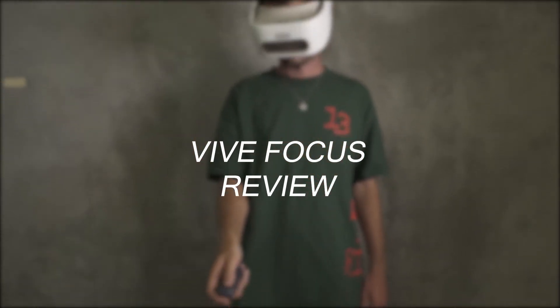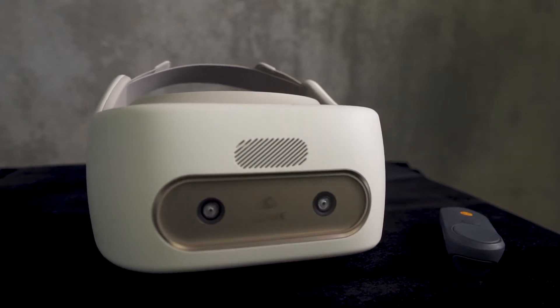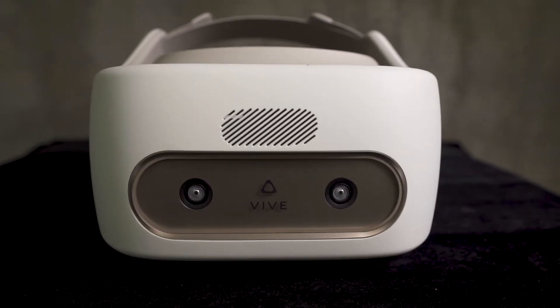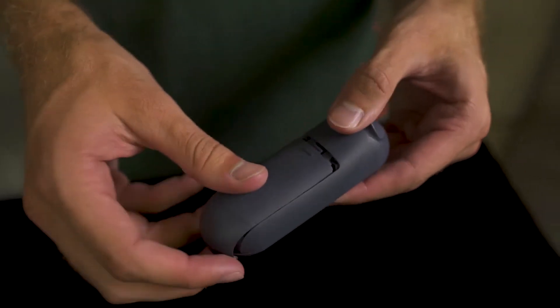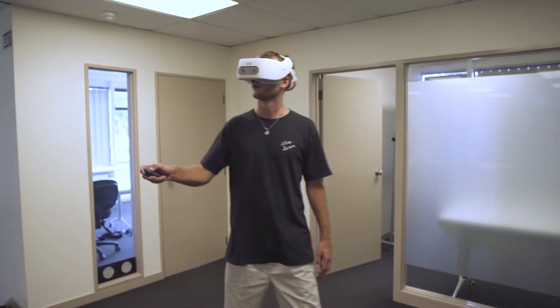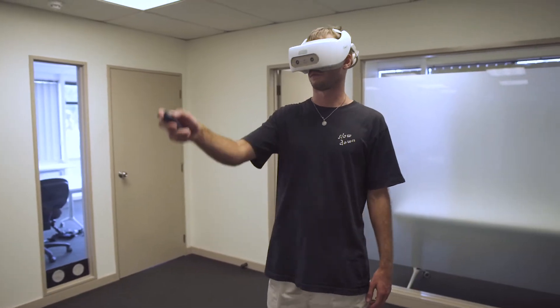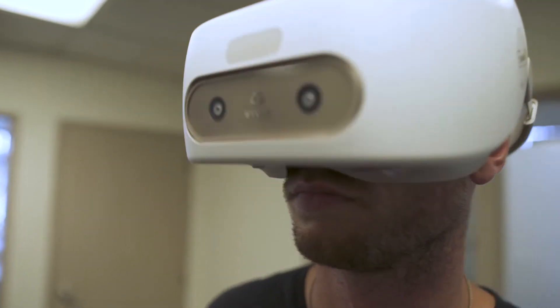At the time of writing this review, the first standalone VR headset, the Vive Focus, is currently only available in China. We were able to get our hands on a Focus Dev Kit which came with the head mounted display, the controller, and a USB-C port charging cable. It didn't come with any guide, however, so setting it up was a bit confusing. If anyone else applied and received a Focus Dev Kit and is currently stuck on getting the Focus to work, hopefully this review will help you out.